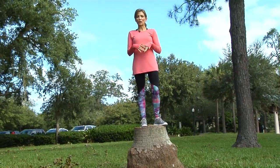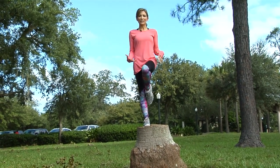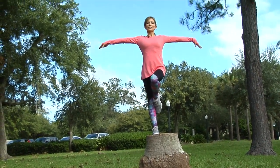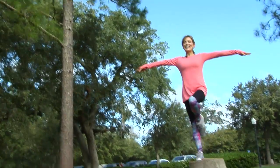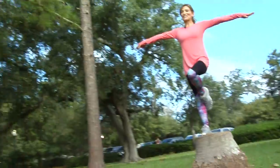Sometimes this is fun to work on the balance beam. You stand on one leg, you can hold your arms out to the side or in, and you're going to keep your eyes closed. This gets a little bit tough.